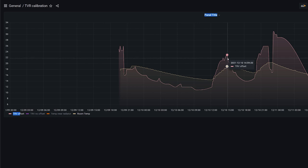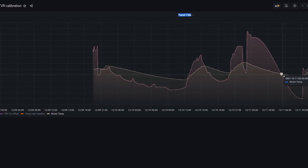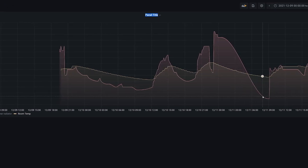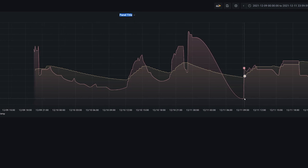Despite the calibration, when the radiator goes very hot it's still not going to be calibrated well enough. So I let it cool down and changed the values to another 5 degrees. Once applied and the next readout came in, the temperature was spot on again — but as the room was cooling down, the temperature dropped below the actual average.